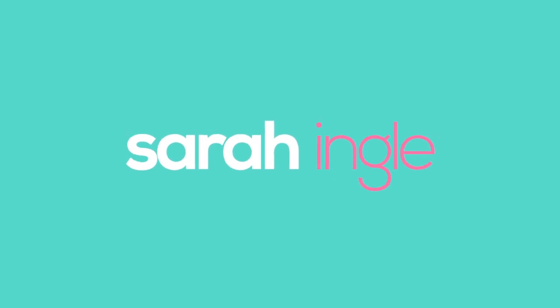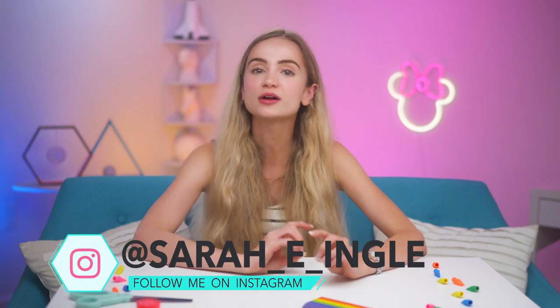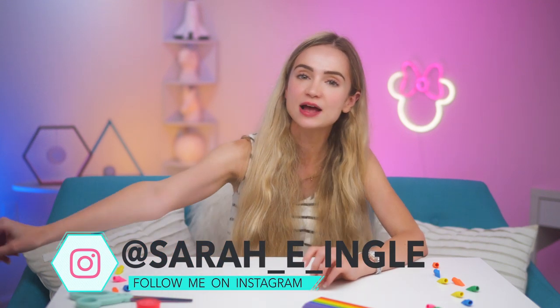It's back to school time again and we're gonna help you get the coolest locker in the hallway with this DIY locker decor. Hello and welcome to the Queendom, I'm Sarah Engel, and today we're going over three different DIYs.